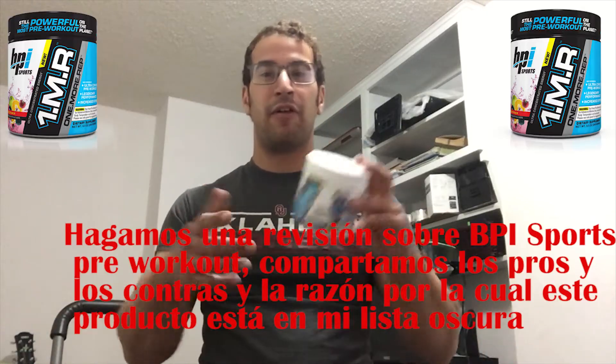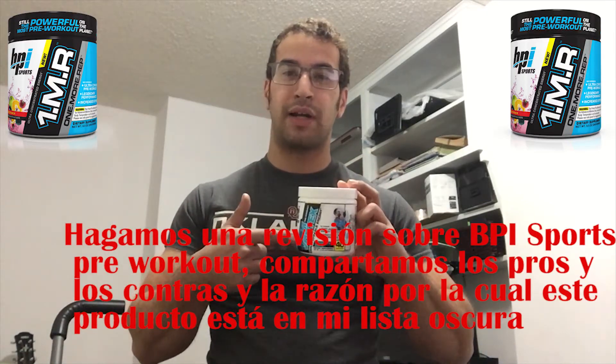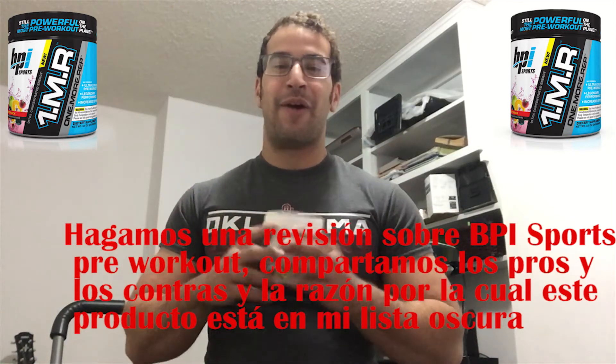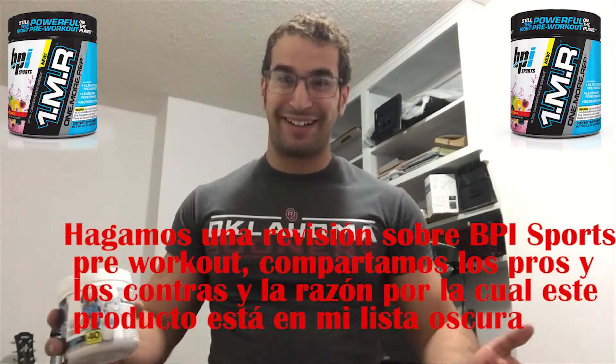What's up community, let's do a review of BPI Sports Pre-Workout — let's share the pros and cons and the reason why this product is on my dark list.